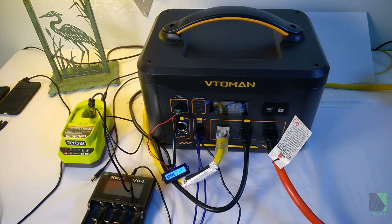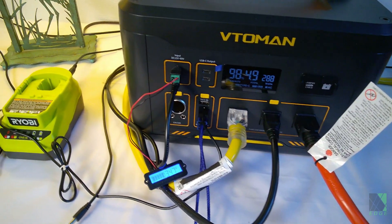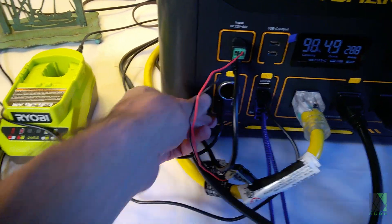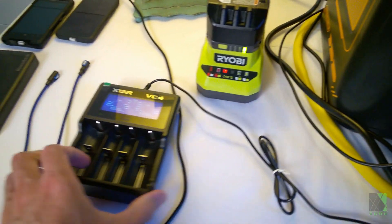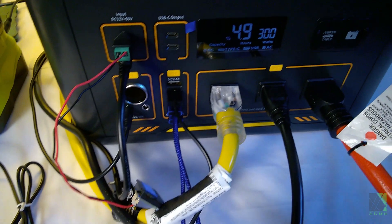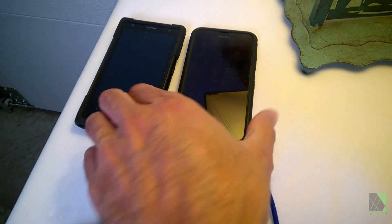I'm now going to plug in some additional items to further load the systems and make sure they're performing correctly. We can start with a USB battery charger — plugging that in and turning on the USB power. The air conditioner is going to be a little loud but that's the price you pay for a test like this. I'm also plugging in my Ryobi 18-volt battery charger, turning on the 12-volt DC output, and plugging in this power bank which needs to be charged. There are plenty of USB ports on this thing. Let's plug in the phones — those are starting to charge.